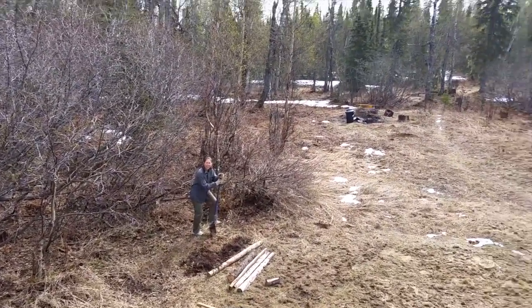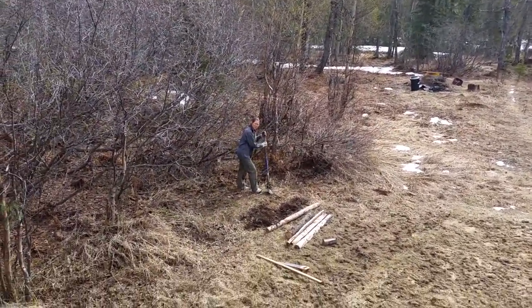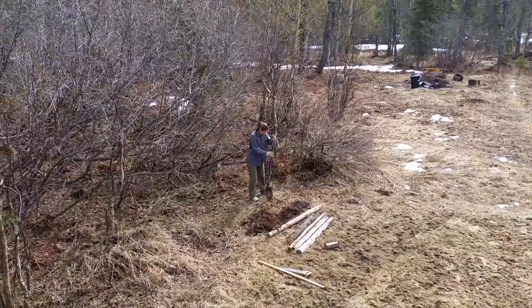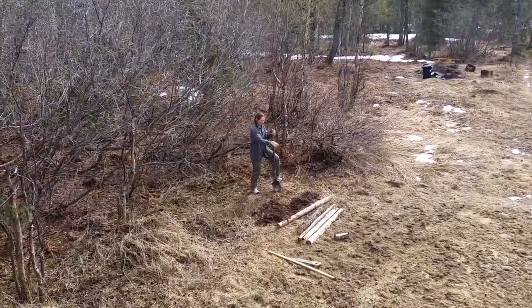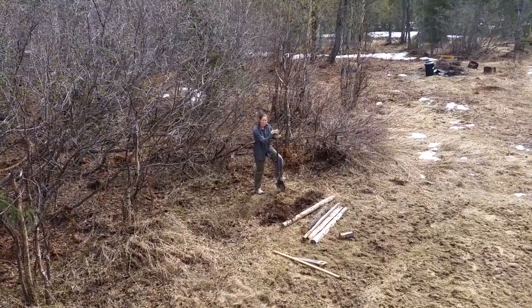There's something under here — probably a tree. So dig this up, put my ingredients together, and make a garden.